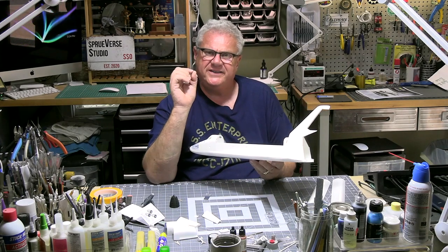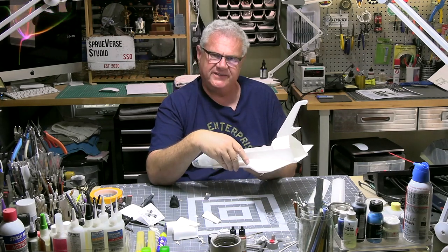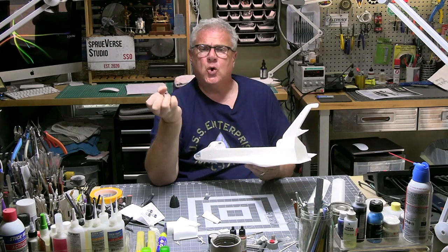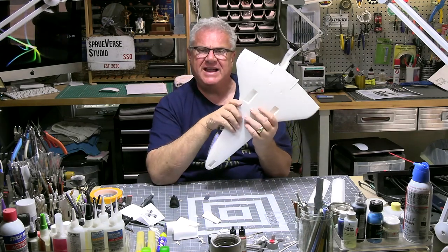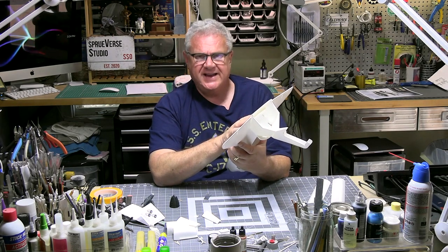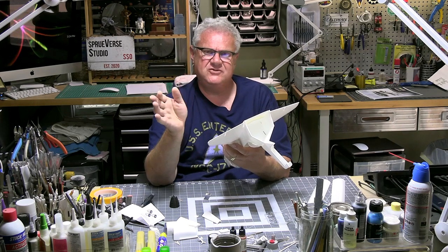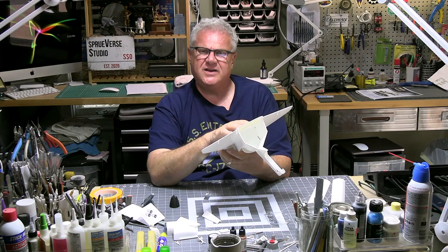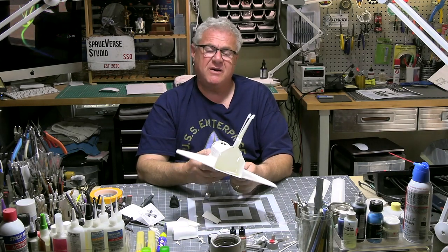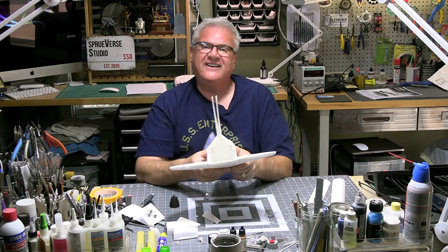Then it's just about a whole bunch of detailing, painting, scuffing, staining, and doing all kinds of fun things. The tiles got a tremendous amount of heat scorch. The black tiles on the belly have all kinds of scorch marks, which we're probably going to recreate with oils — easiest way for me to do it, especially on top of the sealed decals. We'll seal those, let them dry, and then do our oil staining on top to get all that streaking.